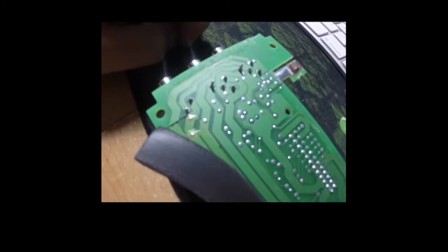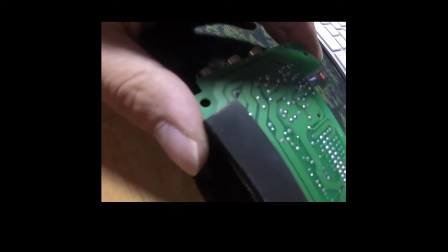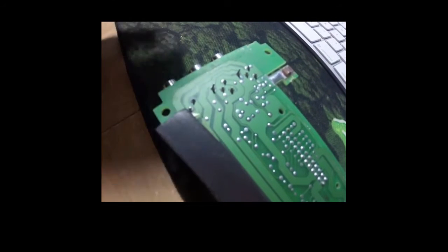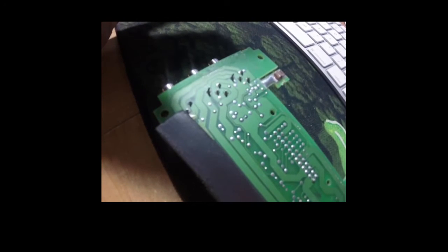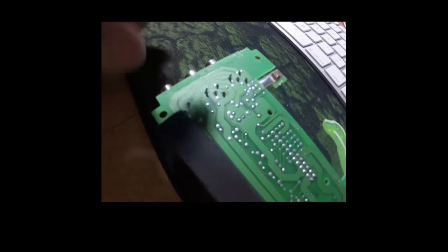If I can put it back together and see if it works, I will have saved myself $250. Bose gave me a quote — they want $250 for me to send this to them for repair, and that's not including shipping and tax. So if I get these two points soldered and it works, great.